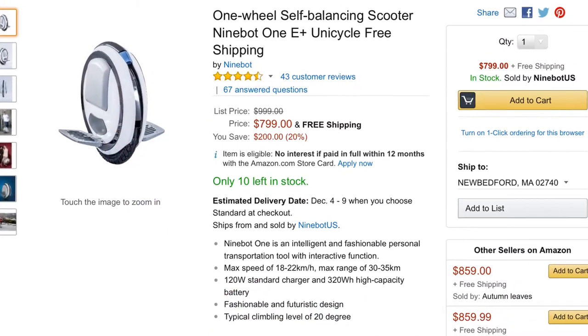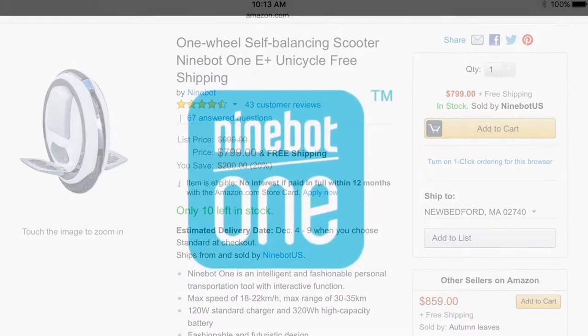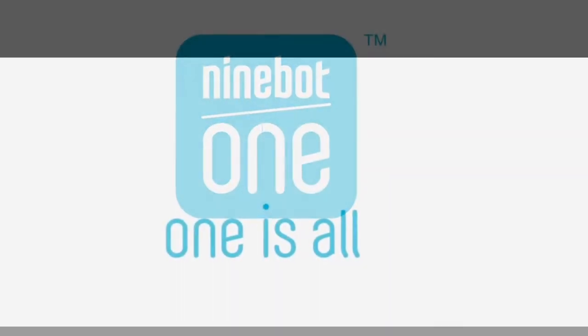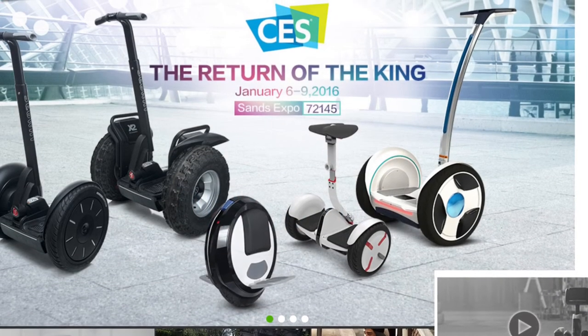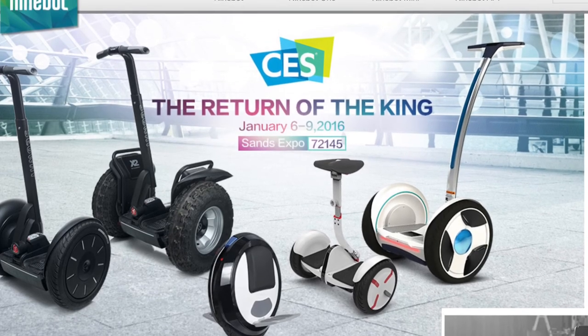So where can you get it? Amazon is one of the best places, and Amazon has your back if there's any issue. This is one of those things where you have to own it to understand it. It's really really cool, and I can't wait to try the Ninebot Mini Pro from Segway when it comes to the US.